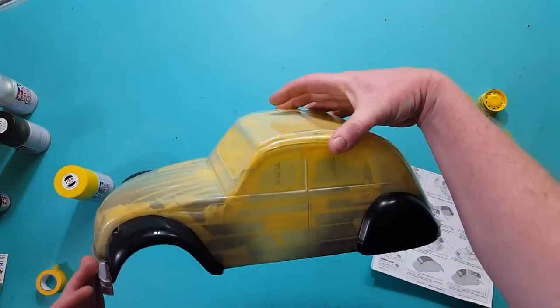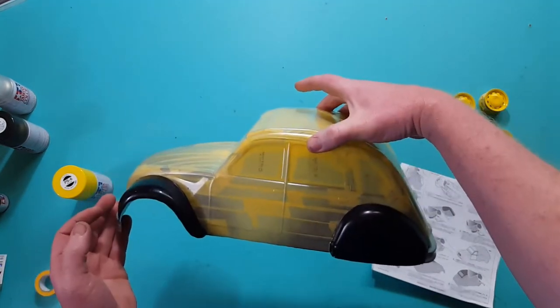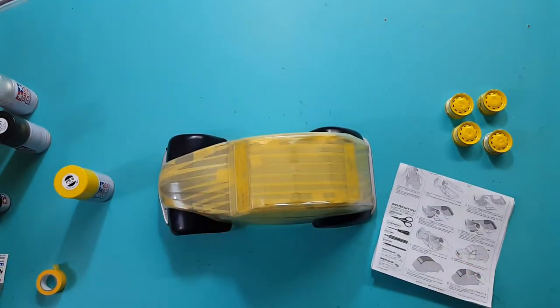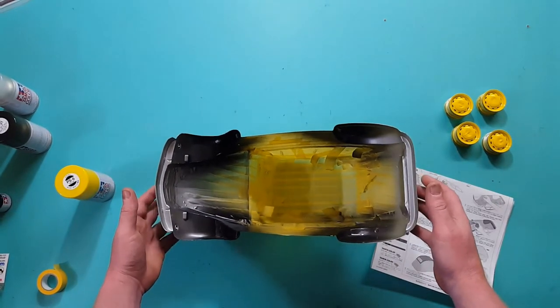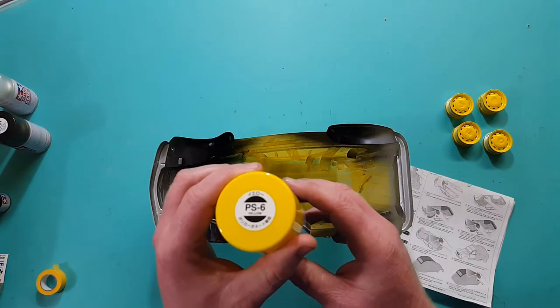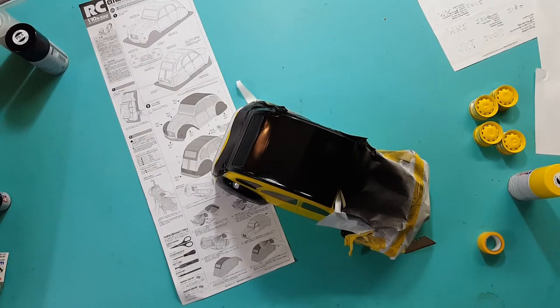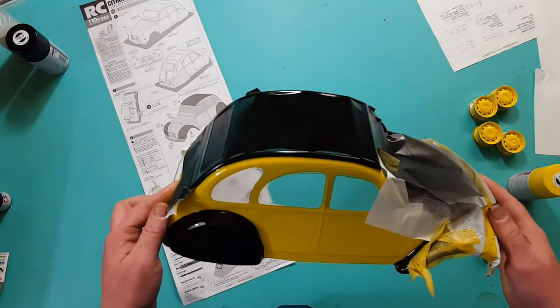I can keep that straight - there's a lot but that's that. Take off all the yellow tape, keep the window gasket on and spray the yellow - the yellow is PS6, so that's the color for it.